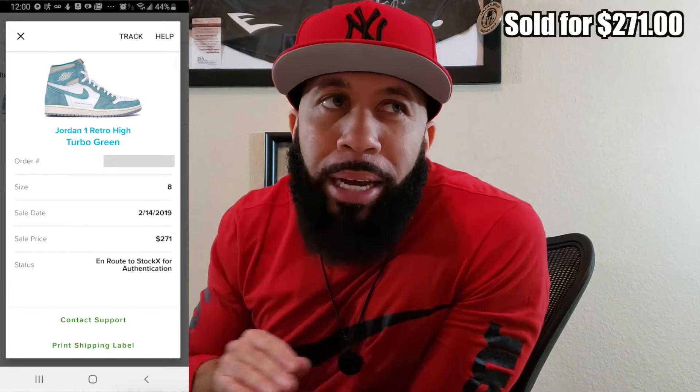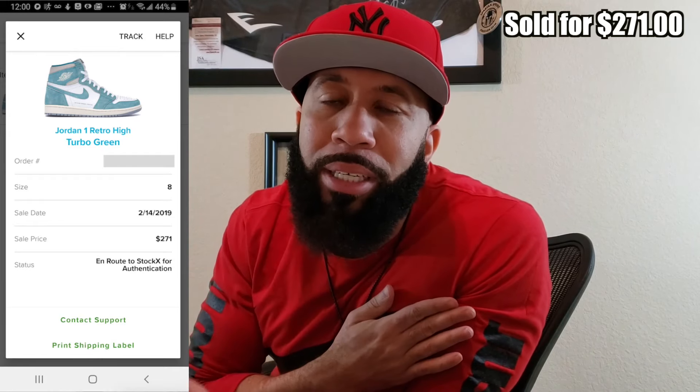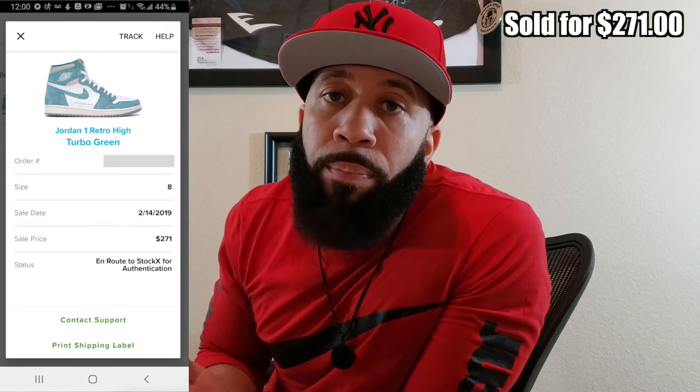As you can see, I dropped off at UPS. I actually sold these shoes for $271 on StockX — I'll show that right here. I sold these for $271 and it ended up coming out to about $230-something dollars that I would actually get.